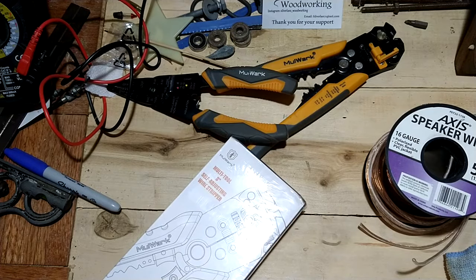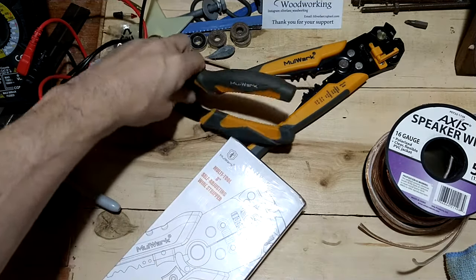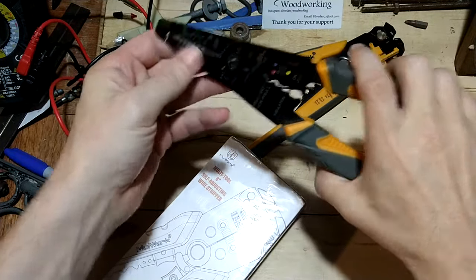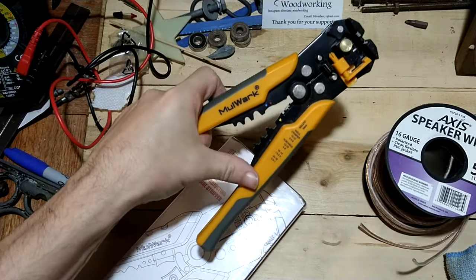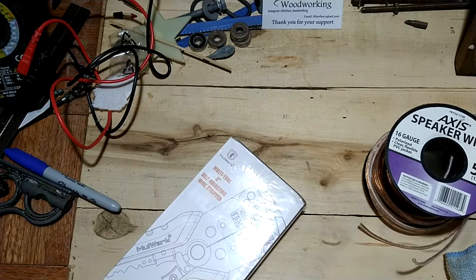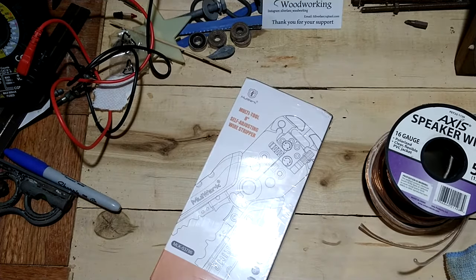Hey everyone. As you know, I do a lot of wiring work and I'm into my wood projects, so I always need strippers. I've been a big fan of this company for a while. I have their hand strippers here which I've used so much that they're basically worn out — I can't really use them much anymore, which also led me to using these again. Once I started using these, they started to die on me, so I looked up whether they had a new model, and sure enough they do.